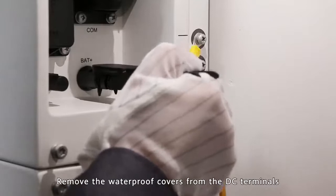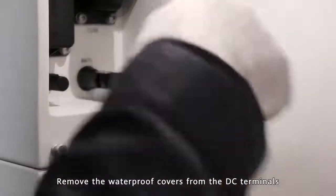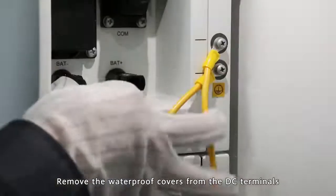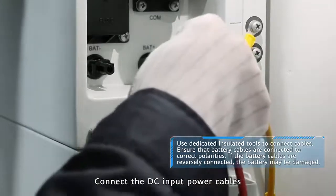Remove the waterproof covers from the DC terminals. Connect the DC input power cables.